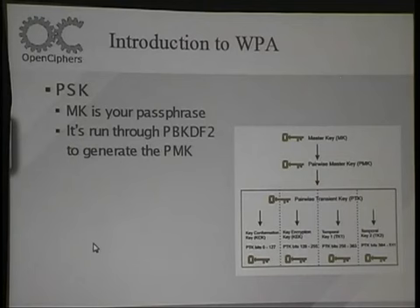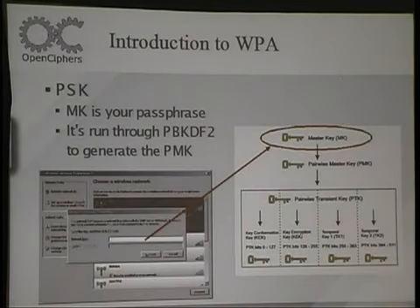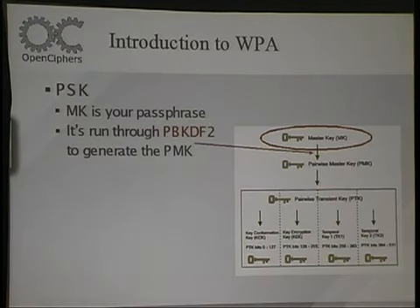Essentially for wireless security with WPA, when you actually type in your passphrase in Windows to log in to your WPA access point, it actually hashes it with PBKDF2, and then it uses that as your key for authenticating on the network. The reason for doing this is they wanted a really good, secure transform from your password into an actual secure key. PBKDF2 essentially runs SHA-1 about 4,000 times, so it takes a really long time to actually compute this PMK value from your passphrase. Their hope was that because it takes so long, somebody attacking it would take a really long time to crack it.